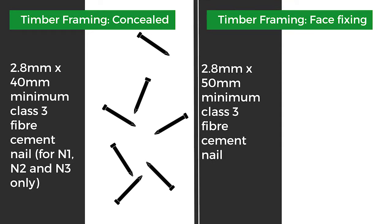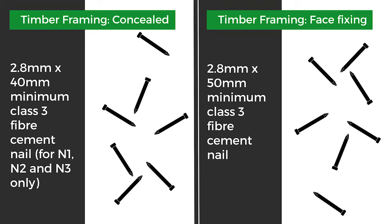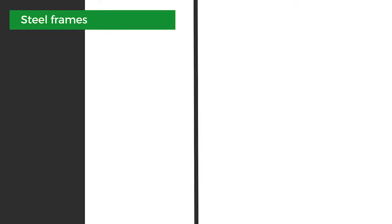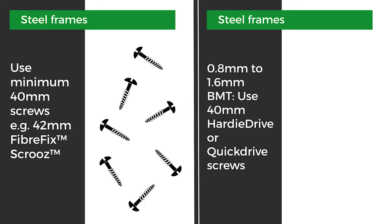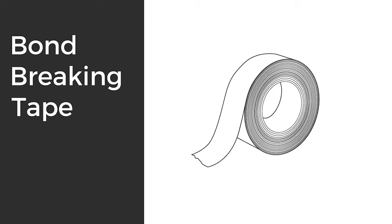For timber framing face fixing you'll need a 2.8 millimetre by 50 millimetre Class 3 fibre cement nail. For steel frames use minimum 40 millimetre screws. Use 40 millimetre HardieDrive or QuickDrive screws and bond breaking tape for use behind sealant at joints.